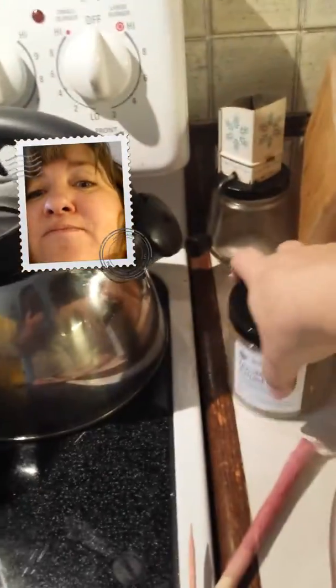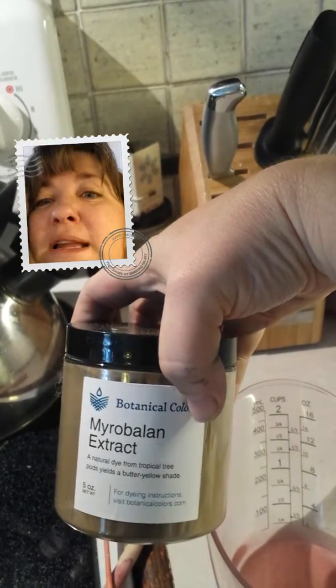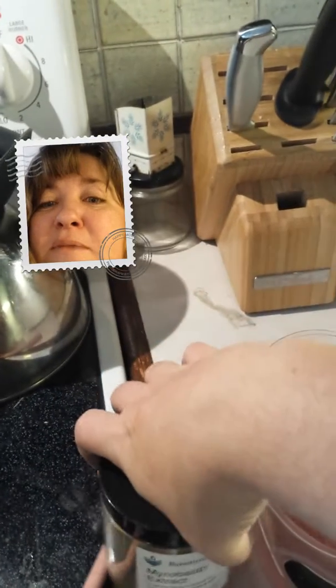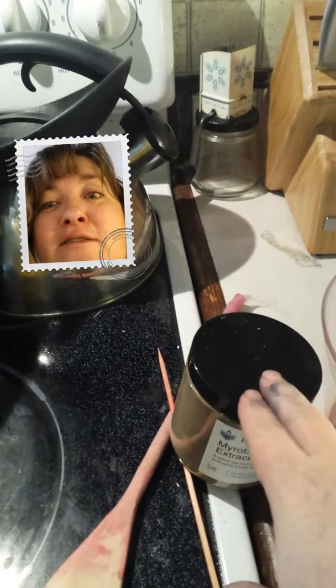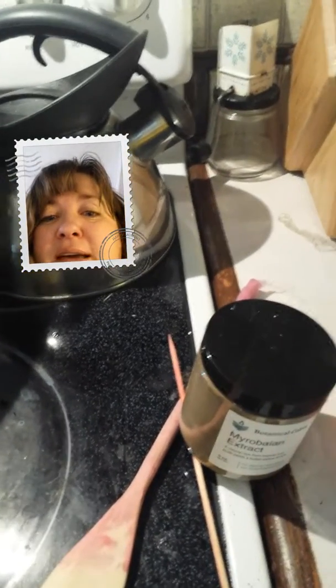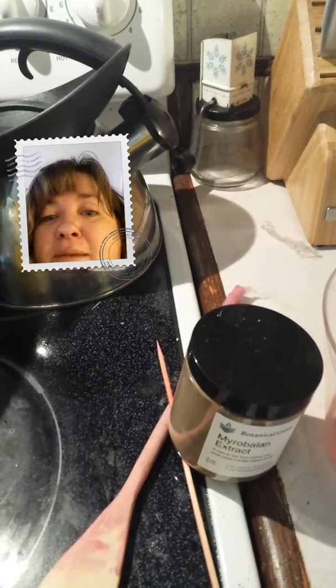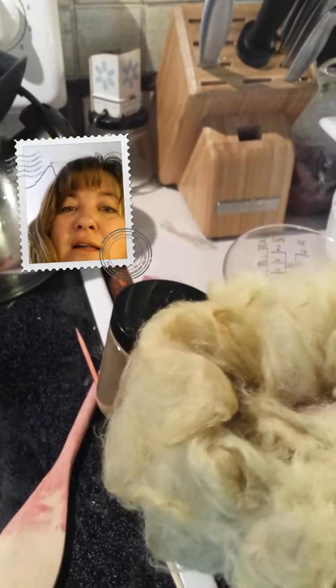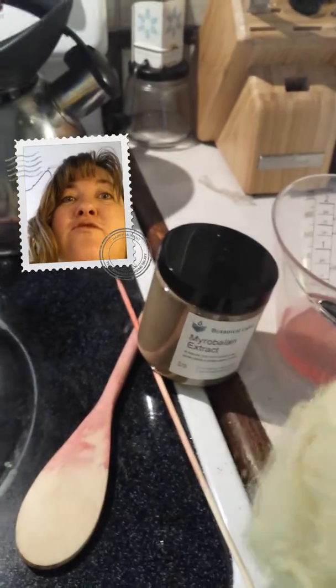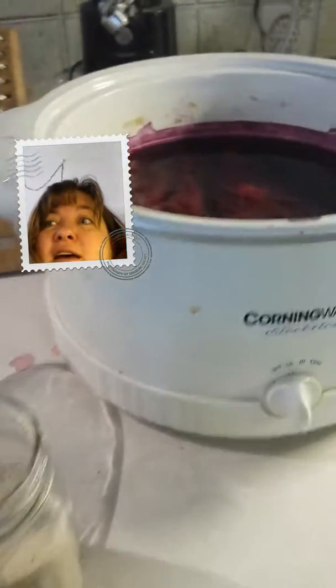Over here I have some myrobalan — let me show you. When you dye stuff in myrobalan, which is also its own mordant, and then over-dye with indigo, it'll make it teal green. Myrobalan makes a buttery yellow color, so that's how you get your teal greens: dye it first in myrobalan and then over-dye it in your indigo.